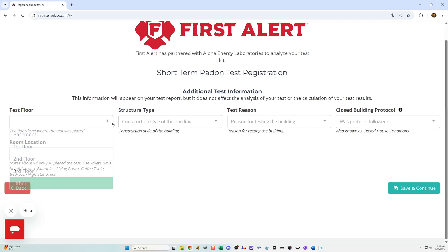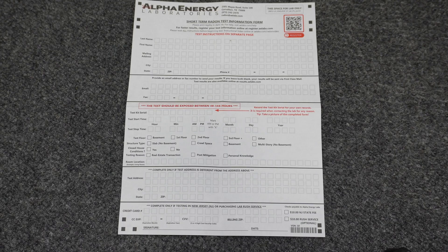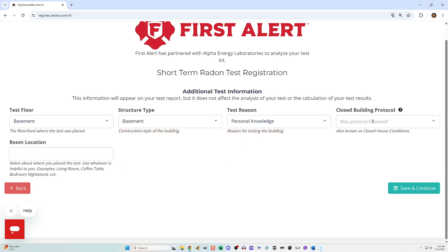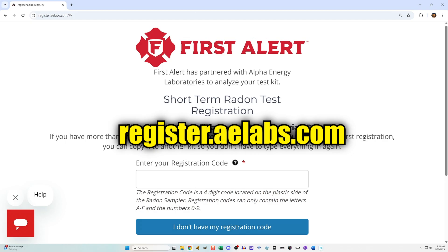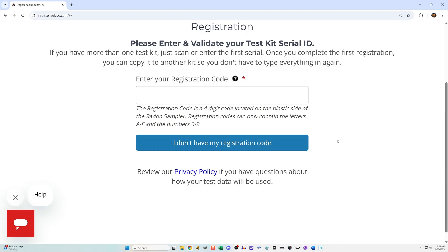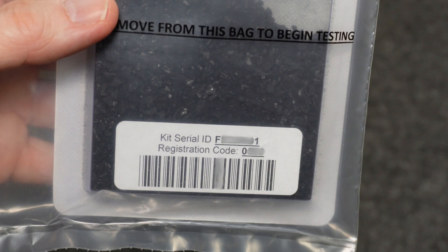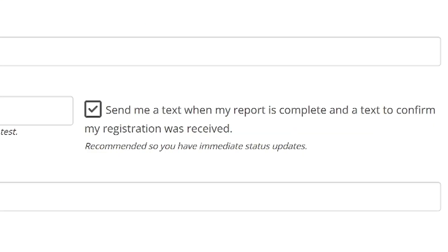During the duration of the test, you can get the registration process out of the way. You can do it online or by filling out the form that came with the kit and then including that form in the package when you mail the testing unit in. They recommend doing it online because you will receive your results faster and save time. To register online, go to register.aelabs.com, or you can scan the QR code at the top of the paper form. When you start the online process, it'll ask for the numbers on the back of the testing unit. At some point you will come across a check mark that allows you to receive a text message when they have completed processing your results.